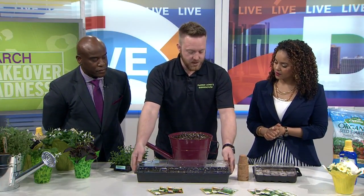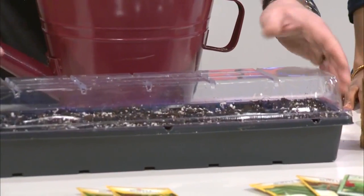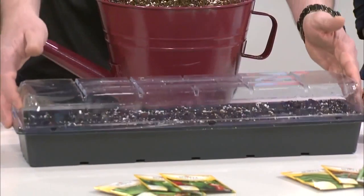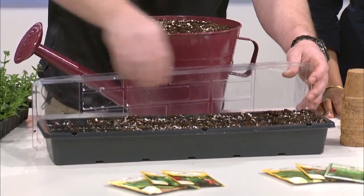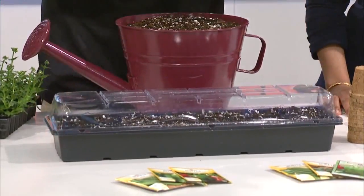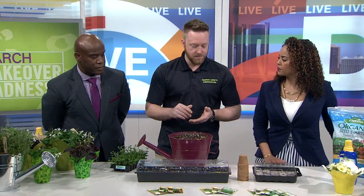Different kits that you can use would look stereotypically like this — just several cells with some soil in it, a little dome to keep humidity and moisture in, and you just poke your seeds down into every individual cell. The best things to start right now are going to be your herbs and vegetables, maybe even some of the more cold-tolerant annuals like pansies. It's also something that's great to do with the kids.